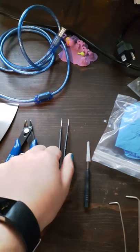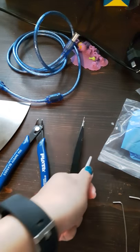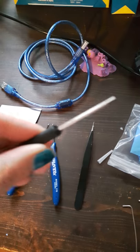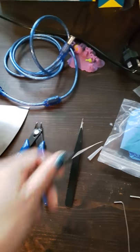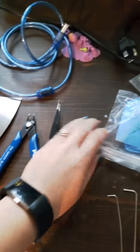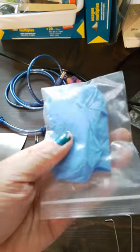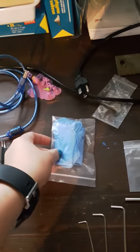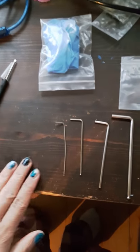I'm not too sure if this little cat thing goes on top of it — it was in the bag. This is a flathead screwdriver — not a Phillips. Here is a blue pair of rubber gloves. And here are four allen keys, four different sizes.